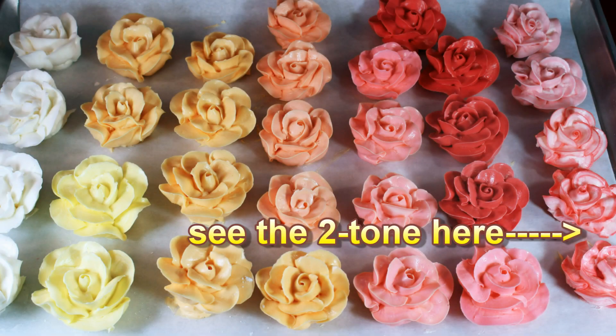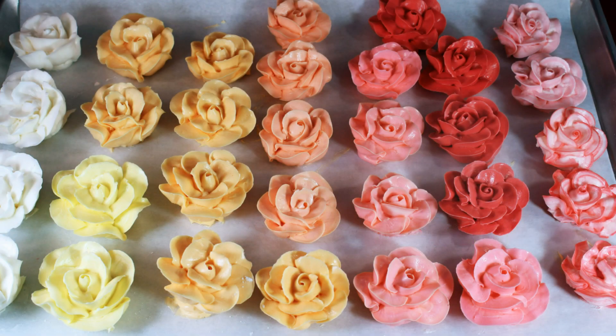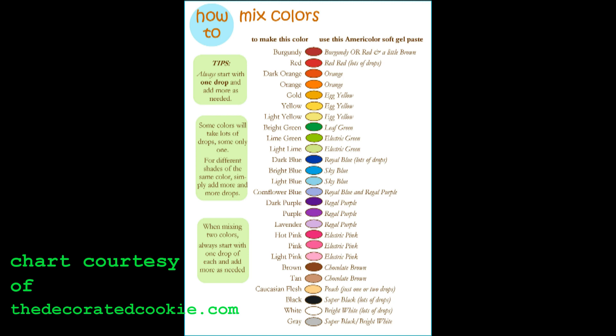So these are the colors that you can achieve with the red based colors, which are yellow, orange, pink, and red. For shades of blues and purples I use a completely separate batch, but check out the blog for the color chart and how to blend and mix colors for some really cool tones and shades.